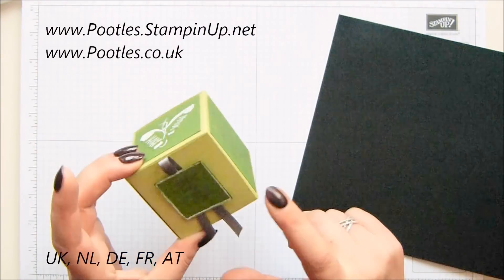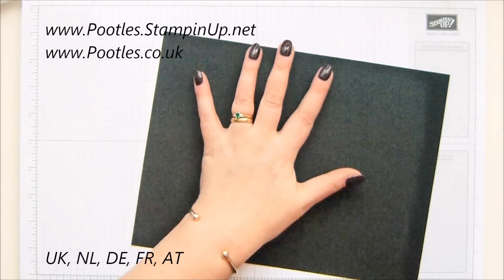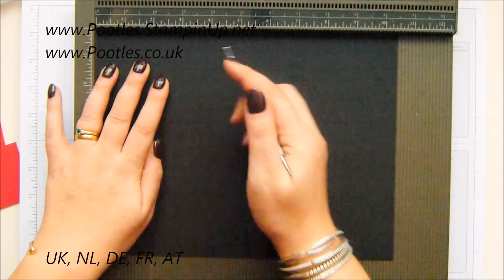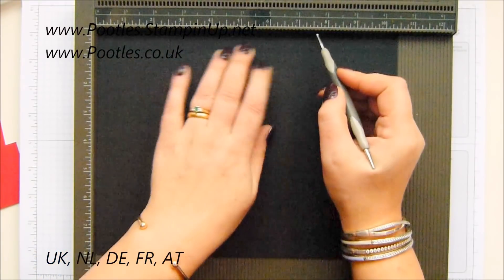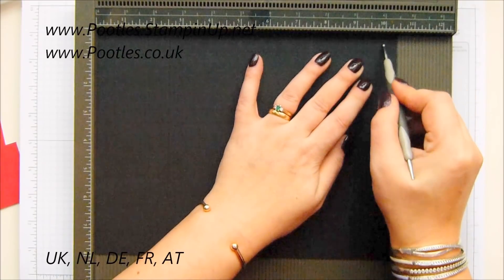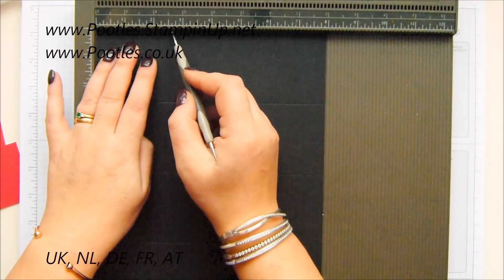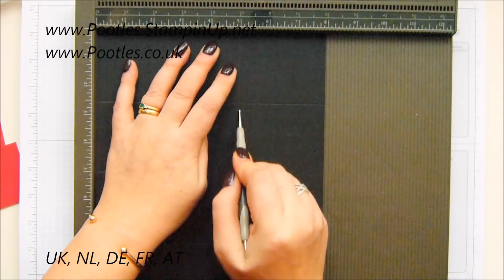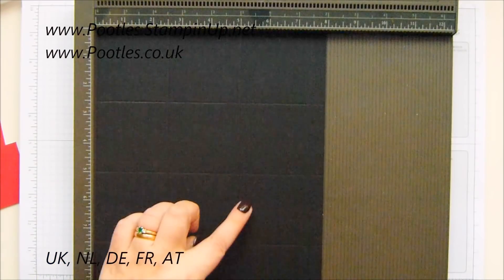Mine is going black and red as requested by Jack. So my box — I'm hoping you'll be able to see my score lines — is 10 and a half by eight inches, which is 27 and a half by 21 centimetres. On the long side, score it at two and a half, five, seven and a half, and 10 inches — which in metric is six and a half, 13, 19 and a half, and 26. Then turn it round and score it at two and a half, five, and seven and a half inches, which in metric is six and a half, 13, and 19 and a half.